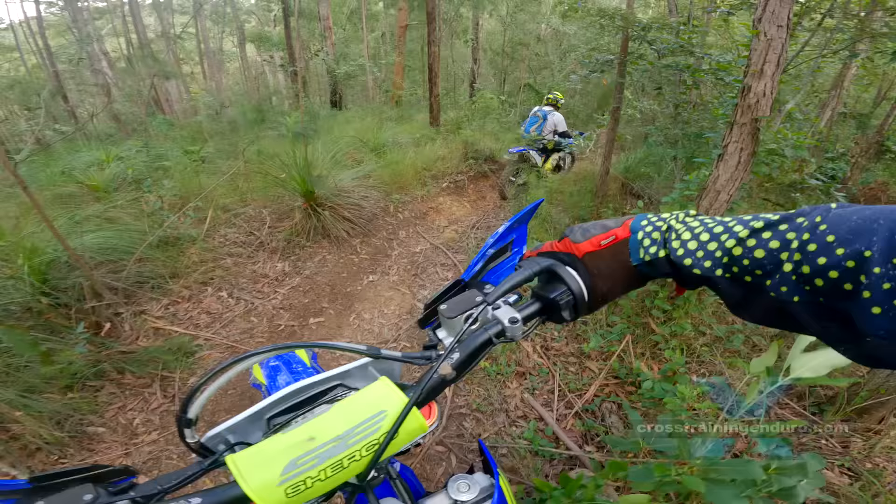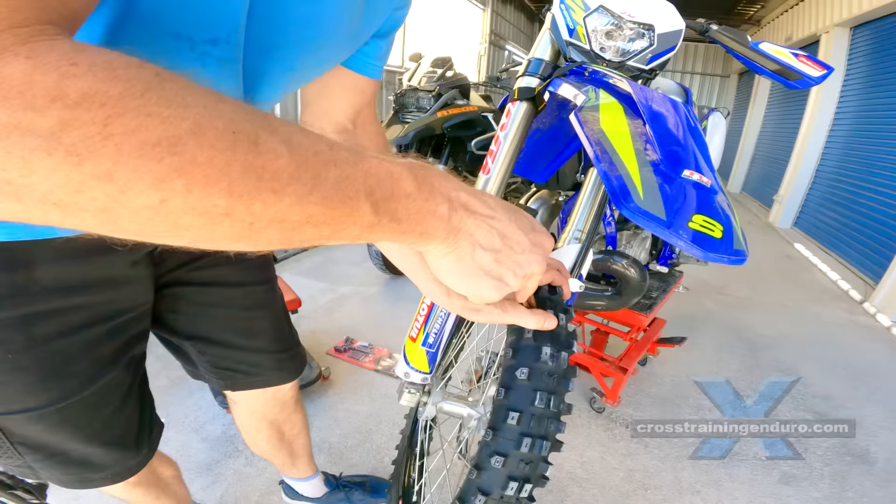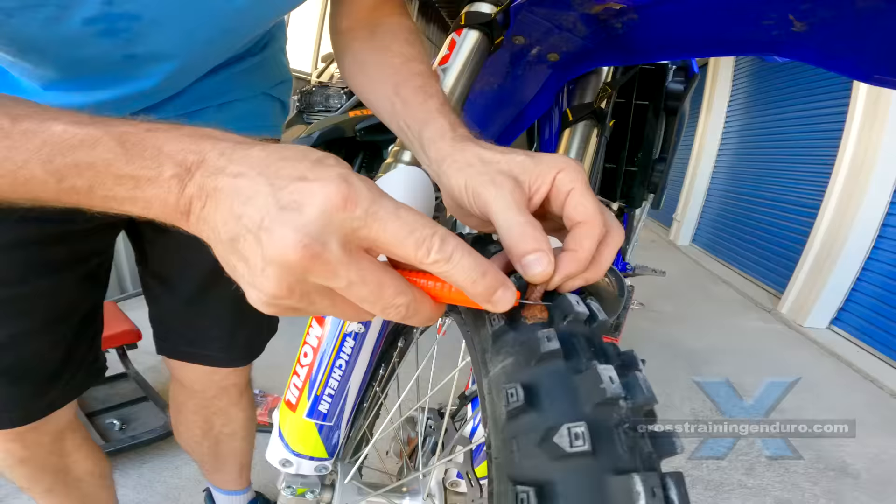The advantages of tubeless? You can fix punctures in two minutes using a tubeless tyre repair kit. Also you can continue riding with a flat tyre if needed.